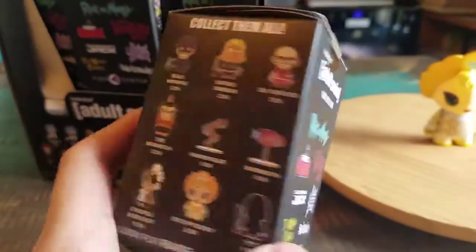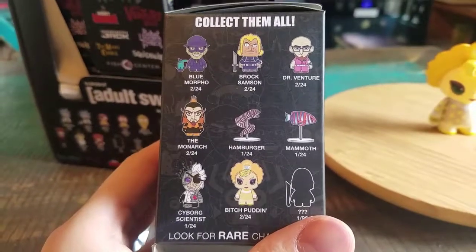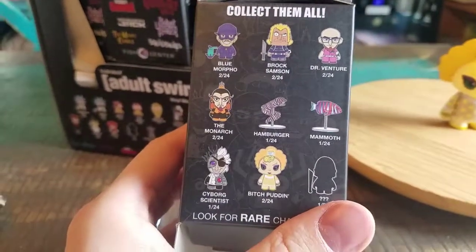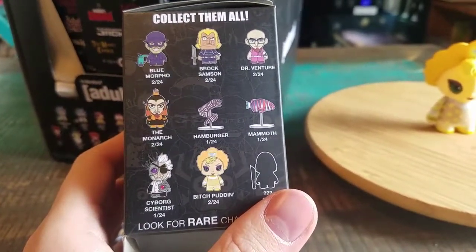That one is also 2 out of 24. So there's both of the Bitch Puddings. Maybe I do need to change up the order that we're picking them just so I can get some of the different ones. Damn you 2 out of 24's.